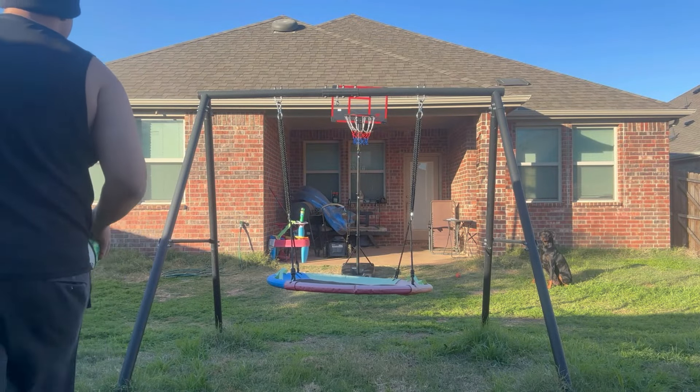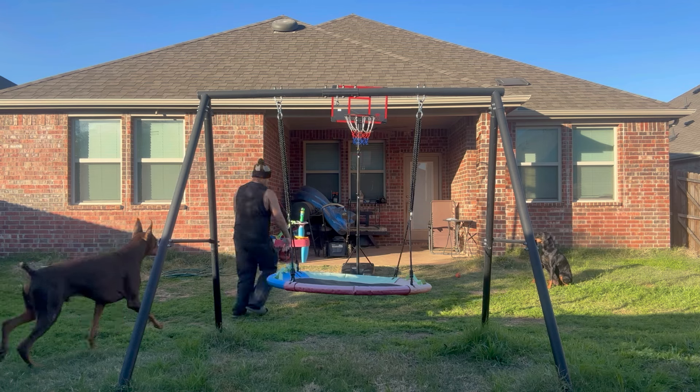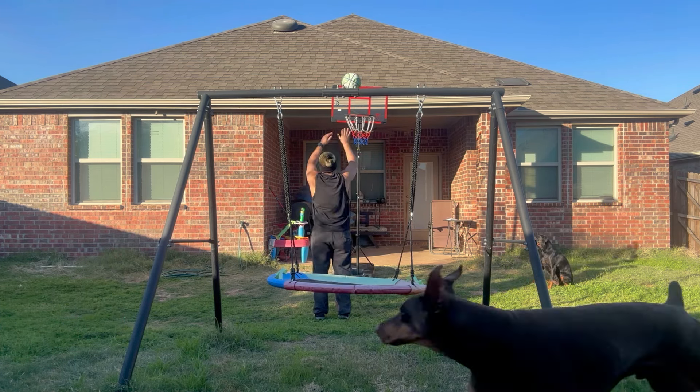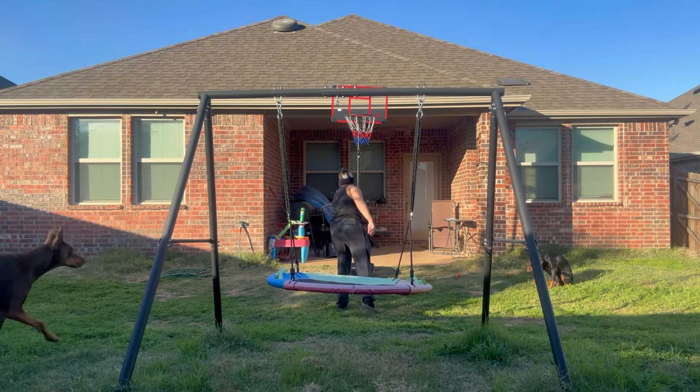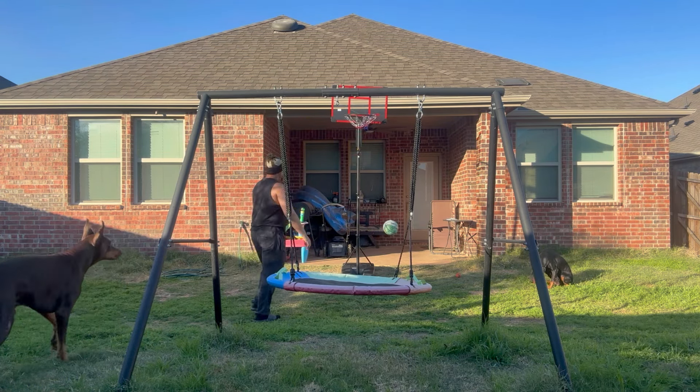I haven't really played basketball in years man, so it feels good to just come out here, shoot around, play around, mess around. Being able to get in the groove — we got a basketball court out in the neighborhood, but hey, come out here mess around with the eight-footer, work my way back up to the ten.